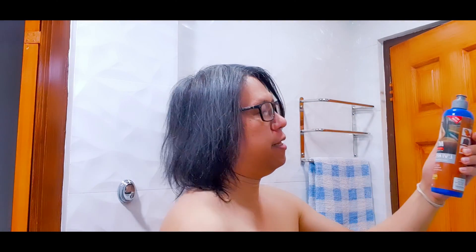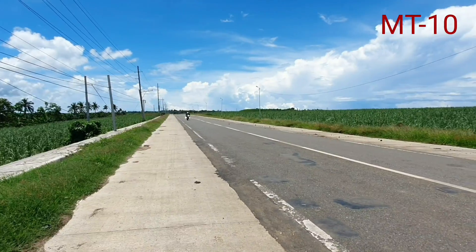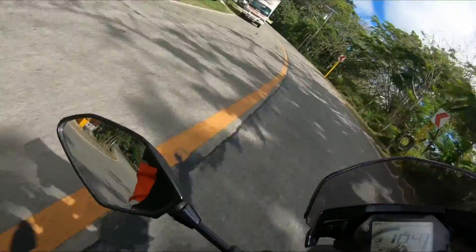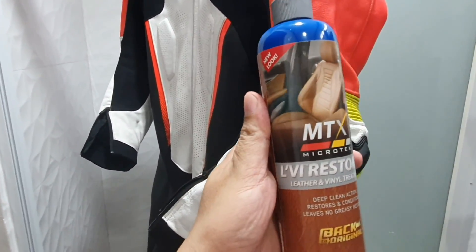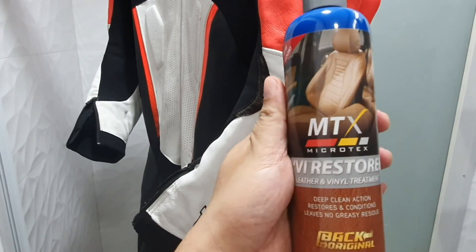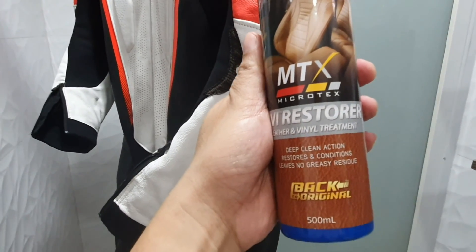This is not a shampoo. This is a leather cleaner. Microtex Levy Restore Leather and Vinyl Treatment — deep clean action, restores and conditions, leaves no greasy residue, back to original.